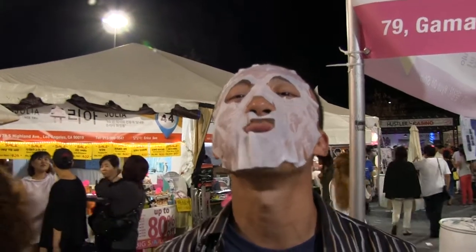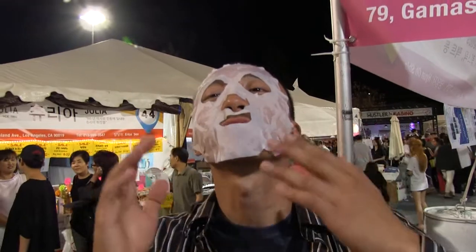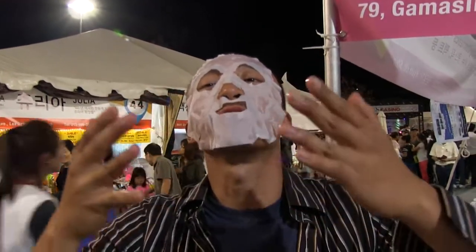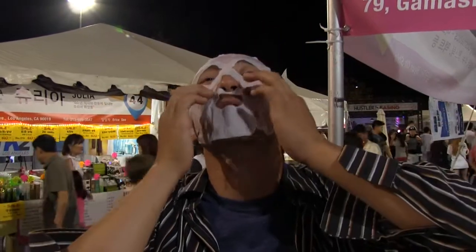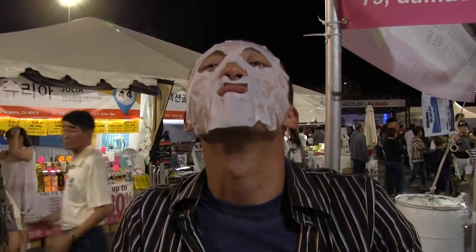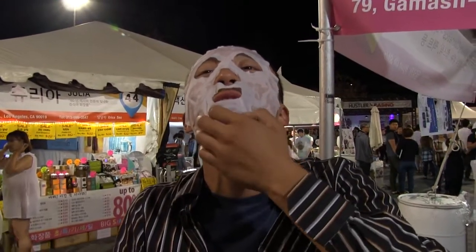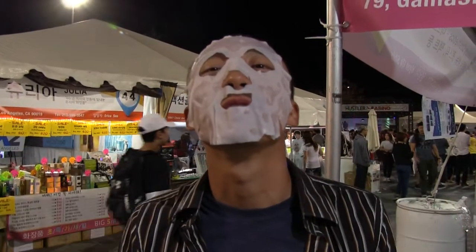Hey, it's been 10 minutes. It's starting to kind of fall off my face. I should have lied down to do this. So when you put this on your face, you should either sit down or lie down. Because it feels good up here, but it's not really sticking to my face. I've got 5 more minutes. I hope my skin becomes beautiful Korean girl skin soon — like hers.